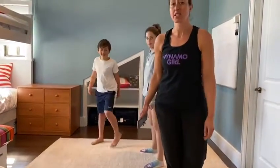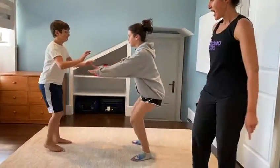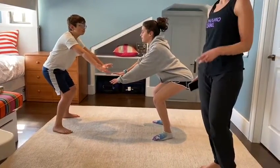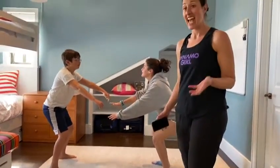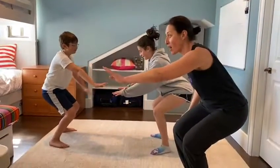My two willing participants are going to start in a squat position and on the word go, they're going to jump up and high five. We're going to see how many squats they can get in 10 seconds. After they hit the high five, they go back into a squat position.